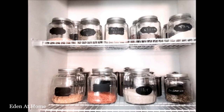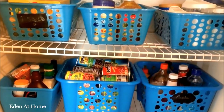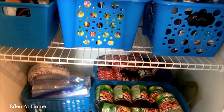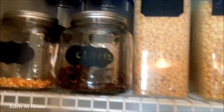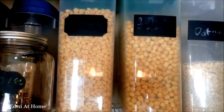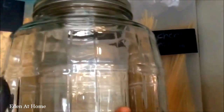Hey guys, welcome back to my channel. My name is Eden and I do cleaning and organizing videos. Today I will share with you how I transferred my closet to a pantry — my second pantry. My original pantry is not that big, so I tried to fit everything but it's very, very crowded.